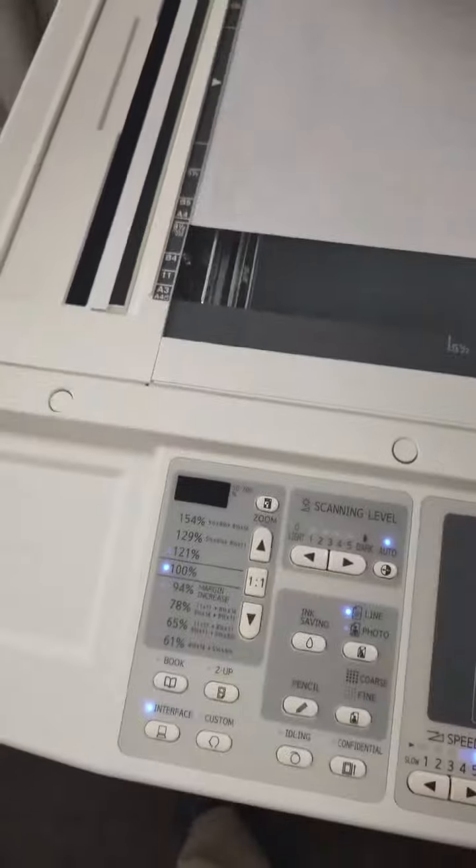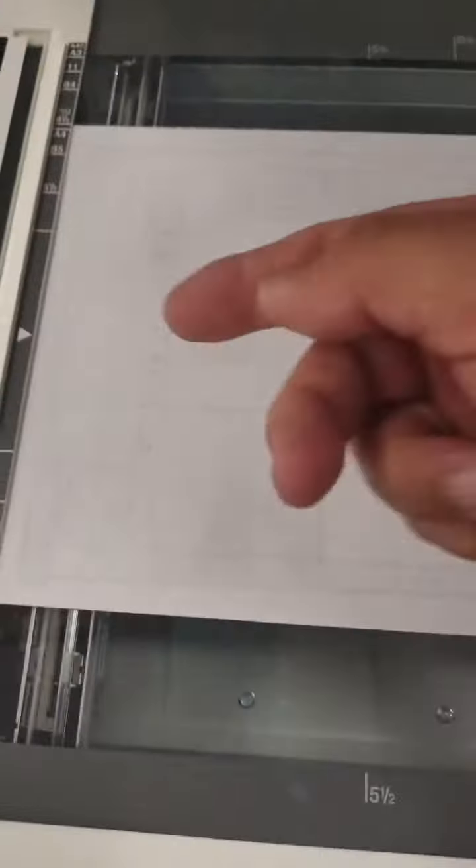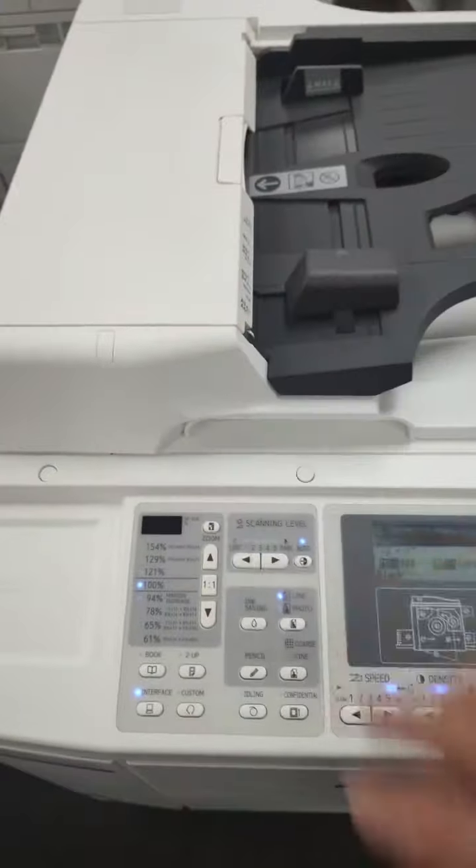Once that is laid in, and before I close the lid, a good tip: make sure your paper orientation is the same on the glass as it is going into the machine. As you can see here, we have the short side going in first, so we have the short side on the lead edge. Once I've got the paper in place, I just simply close the lid.